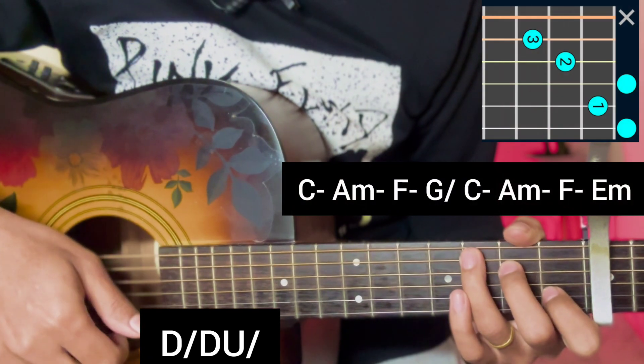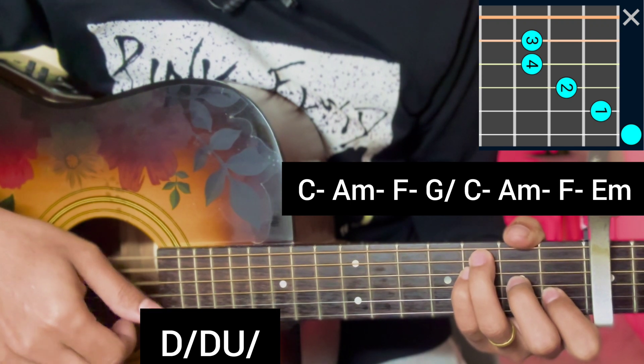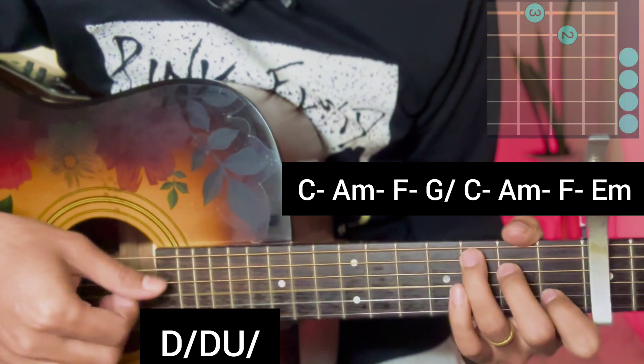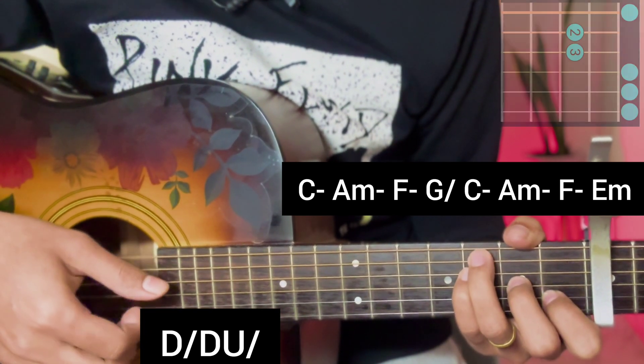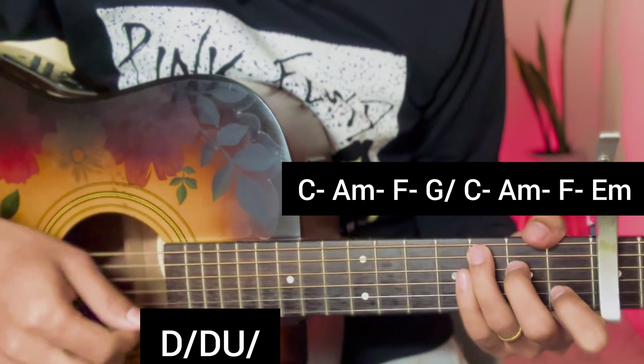After the chorus, play C major, A minor, F major, G major open. On the second repeat, use C major, A minor, F major, and bend the last E minor chord.